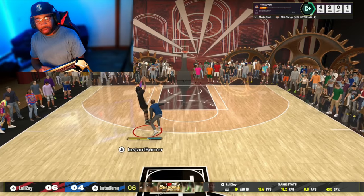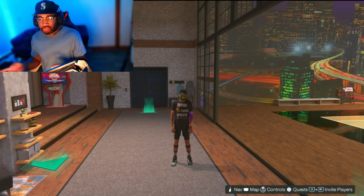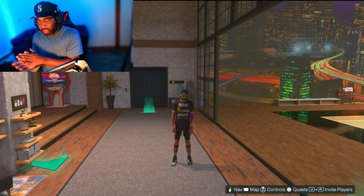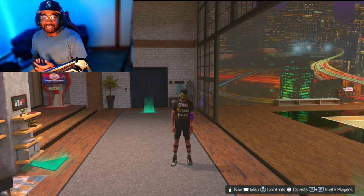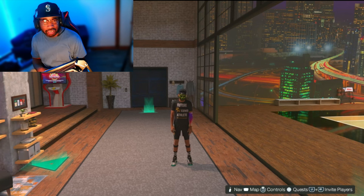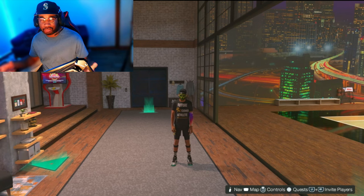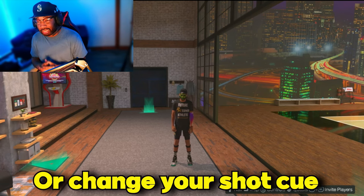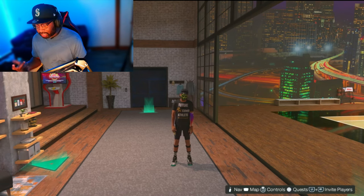Starting off, first things first — when you're making a jump shot and practicing in the MyCourt, you got to know that your timing is going to be different. The latency is definitely different in the park, and it's even more different in Proving Ground. Proving Ground is not the same timing as the park, so you definitely got to keep that in mind. You might even have to make another jump shot specifically for Proving Ground.